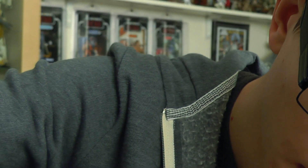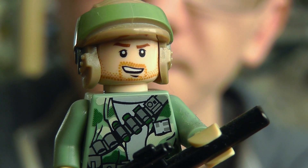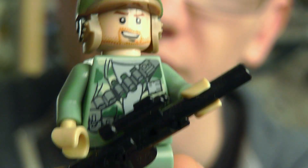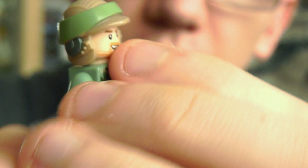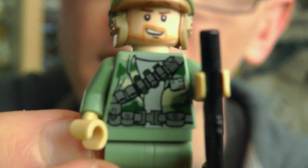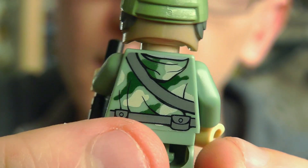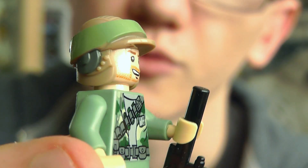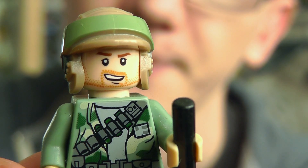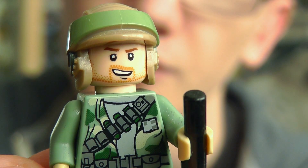The second Rebel Trooper is a bit more rugged — he's got a bit of stubble on his face. He's a very nice figure; this one just comes with a blaster rifle and has some cool printing on the torso as well, with a few more ammo pouches. He also comes with the Rebel Trooper helmet.